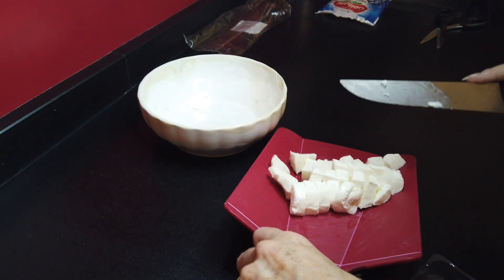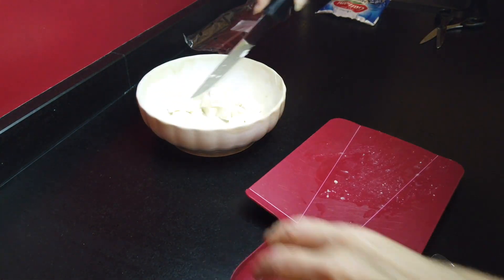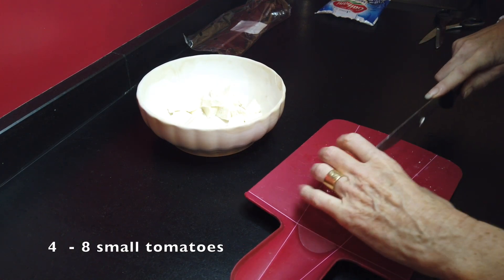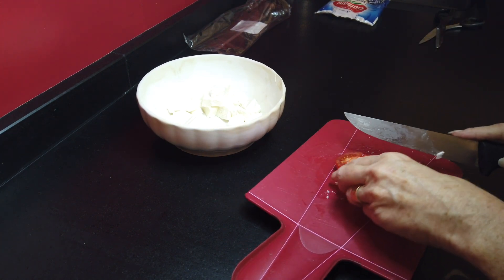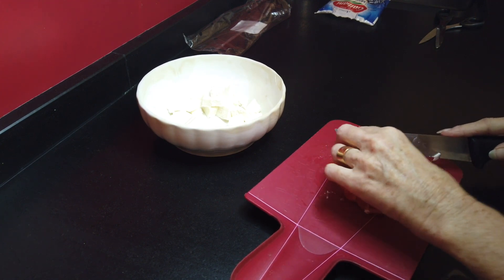Once it is sliced, you put it in the bowl and then you take the wonderfully red tomatoes. I'm taking four in this recipe because they are not that small, but you can adjust it to your preferences. It should be the same amount of mozzarella and of tomato, more or less.